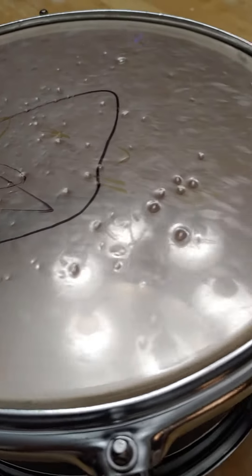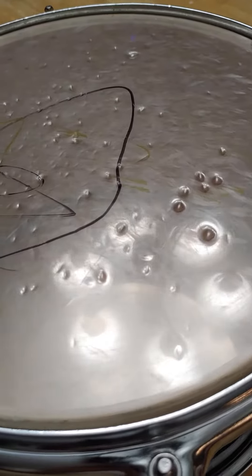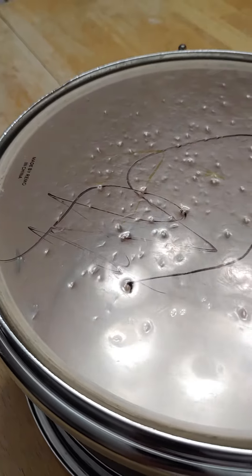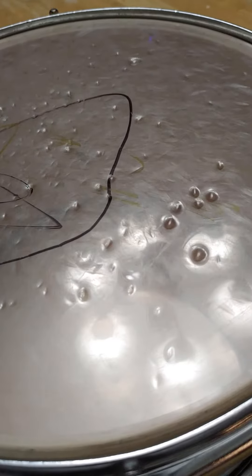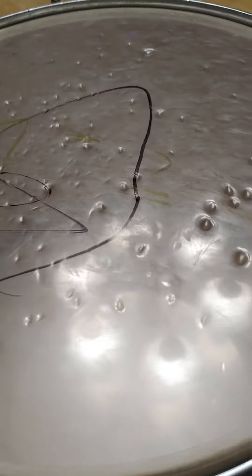Alright, so here we are. The opening band says, 'Hey, can we just use your drums because they're already set up?' And you, being the nice person you are, say, 'Sure, go ahead.' Then when you get ready to start your set, your heads look like this. So what do you do? Well, here we go.